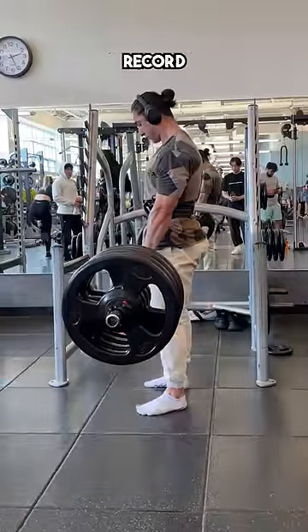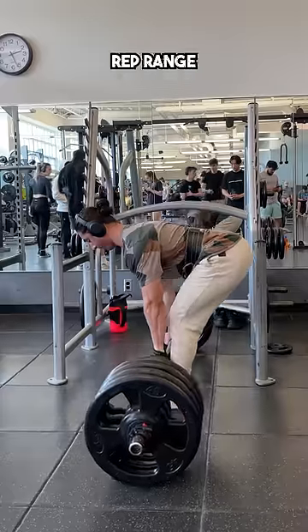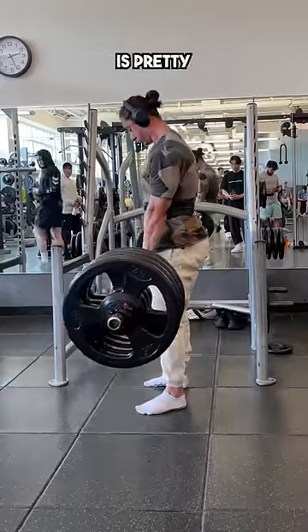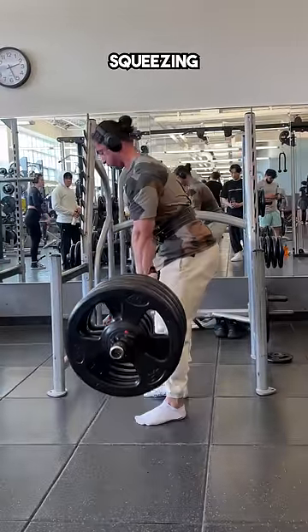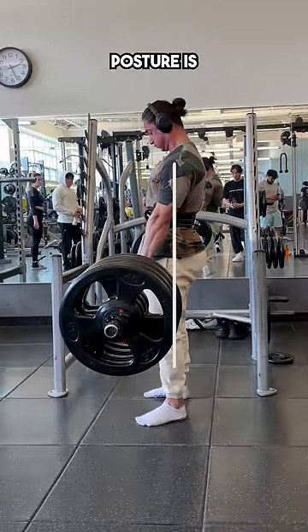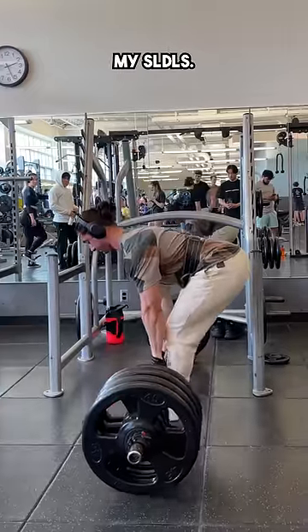Here is a prime example as to why you should record your sets in the gym. This is a video of me doing some SLDLs in the 5-7 rep range, and you'll notice right off the bat my technique is pretty solid — I'm getting a nice controlled descent, I'm translating my hips back, and I'm squeezing my glutes to lock out to ensure that my posture is vertical. These are three things that I always keep in mind when doing my SLDLs.